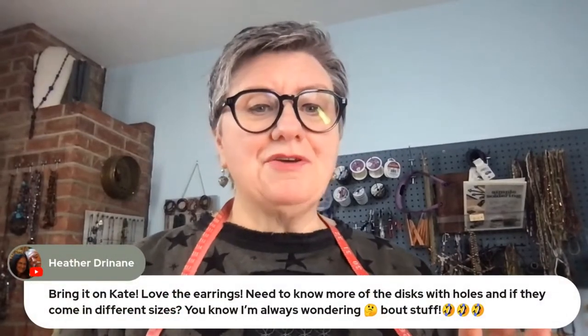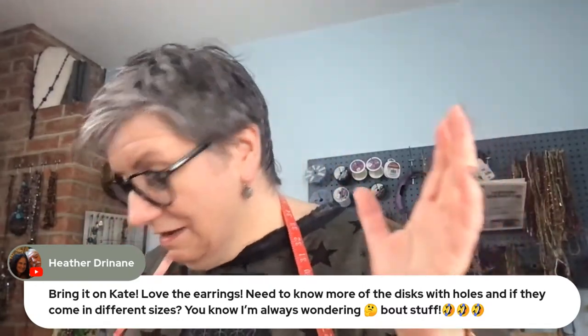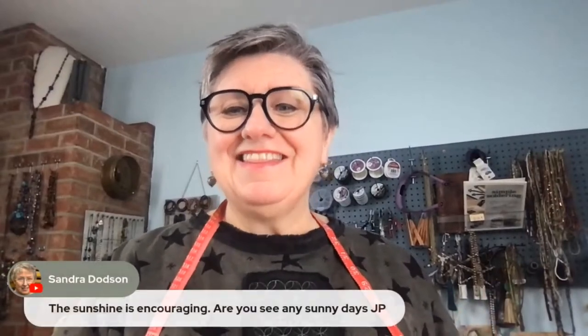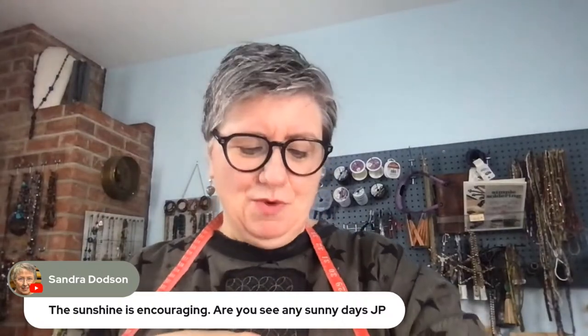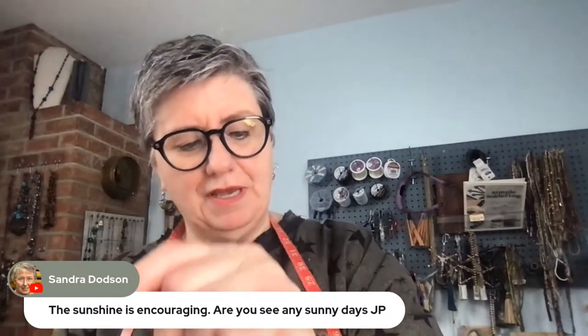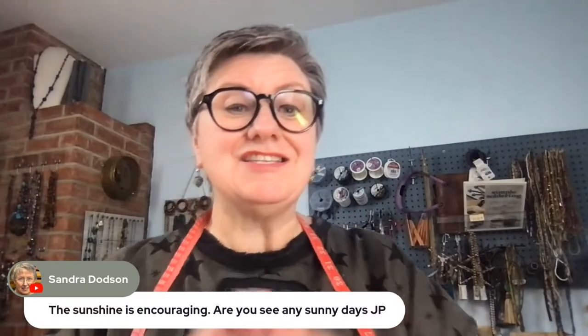Heather was asking — she loves the earrings and needs to know more about the discs with holes and if they come in different sizes. I'm going to tell you all about them, you're going to love them. It's going to get up in the 80s here today in Fresno, California. It's actually going to rain a little bit this weekend which hopefully won't be too much because it's studio moving day — I'll tell you about that in a few.